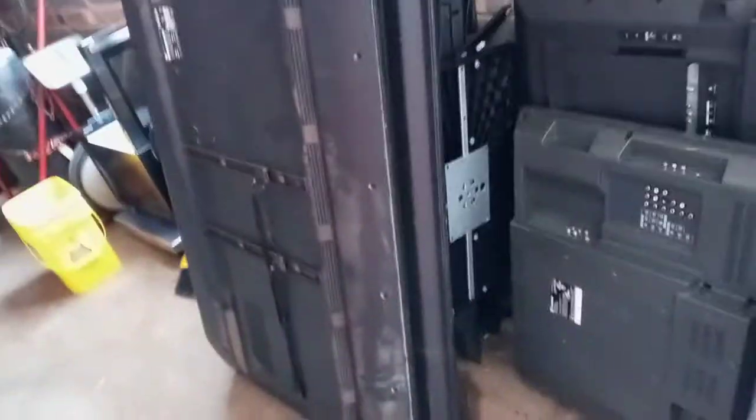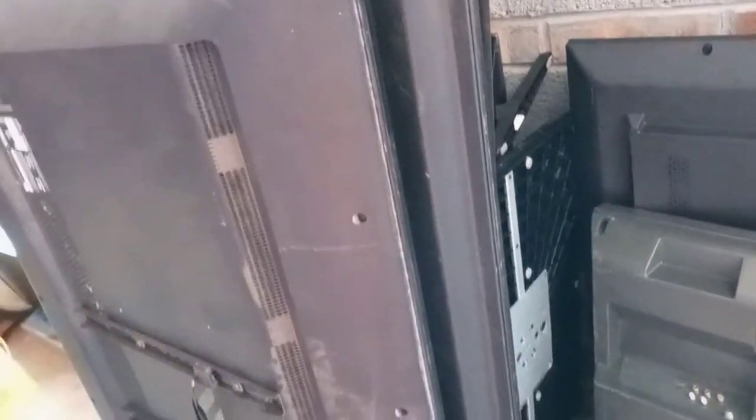Hey guys, E-Wave Dylan here. I just thought I'd do a different type of video where I'll be breaking down 9 TVs. There's only 1 plasma, so I'll show you that pretty quick. I have 4 pallets of TVs — about 30 TVs per pallet, so about 120 TVs. He's going to have 30 more in the next 2 weeks, so I'm going to be busy for a while.